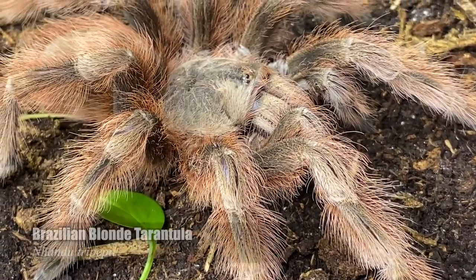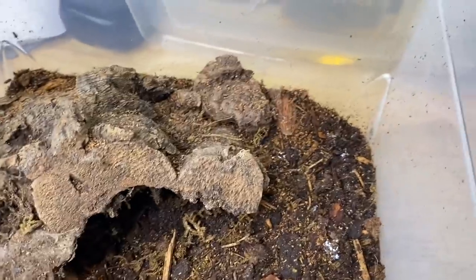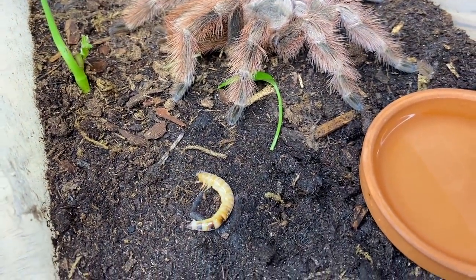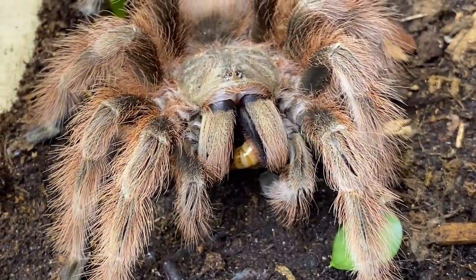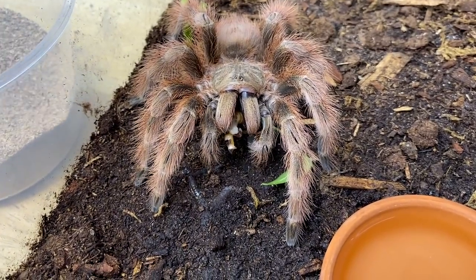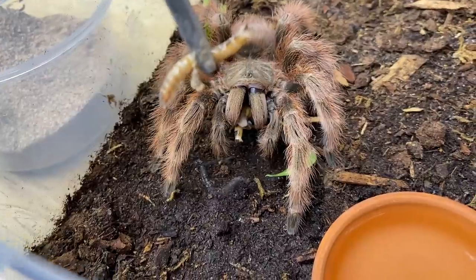Next up we have Strawberry Shortcake, who is my Nhandu tripepii — this is the Brazilian blonde or strawberry blonde bird-eating tarantula. She also just molted; I've picked off most of the bits but there are still a few random pieces of her exuvium in there. Let's go ahead and offer her a superworm. Oh yeah, this girl loves eating. Those Nhandus have some pretty intense urticating hairs — you do not want to set these spiders off, they get pretty flighty and sketched out.